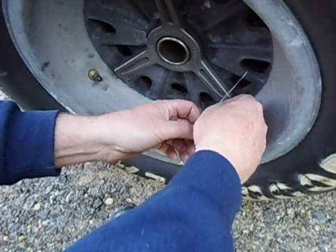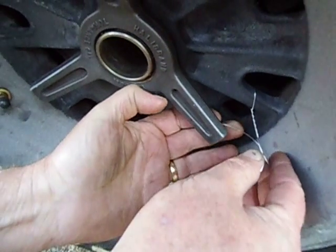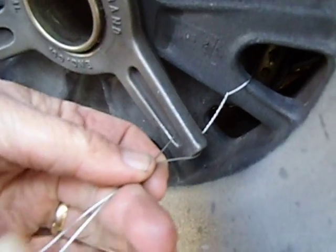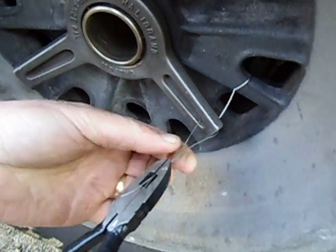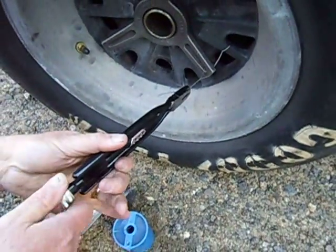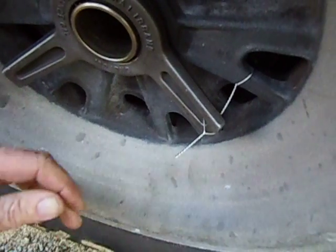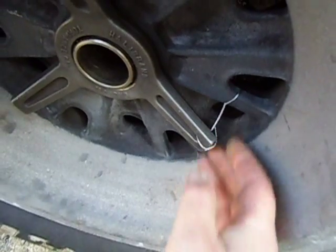The wire is about 18 inches long. I'm now going to thread it through the back of the hole on the spinner nut, then do the same thing again with the safety wire pliers — pinch the wire, put some twists in it, and snip it off somewhere close to the spinner.